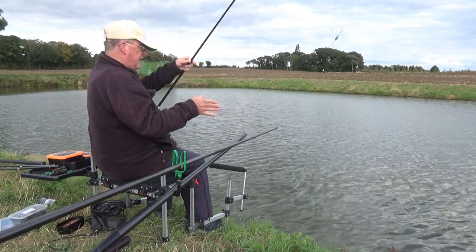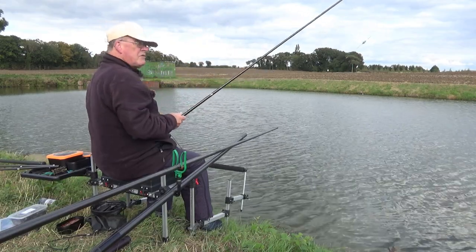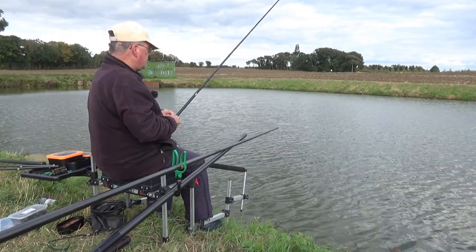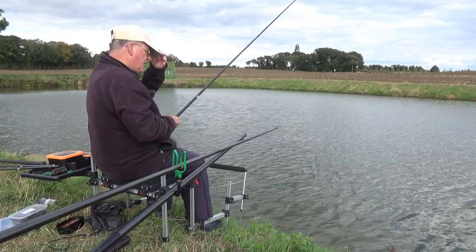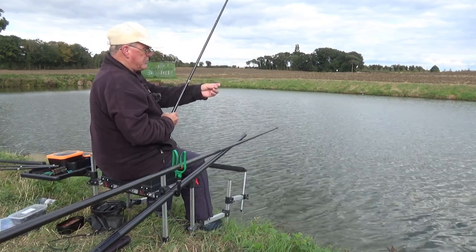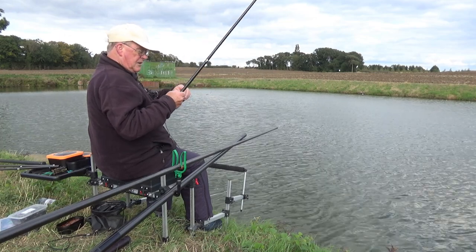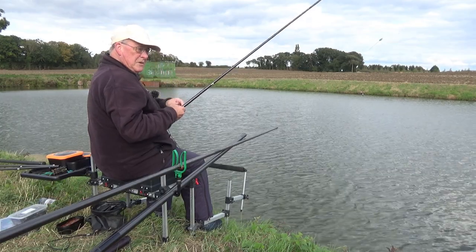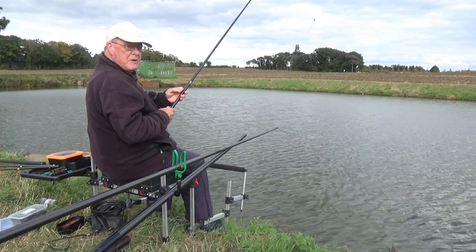You might think that's a bit heavy, bearing in mind it's only about five and a half feet deep where I'm fishing, but there is a lot of wind and tow. I don't want to be messing about with a 4x12 small float - I want it to be stable. Simple shotting: olivette between two float rubbers, a couple of droppers, quick change link, and a size 10 Drennan wide gape. I'm going to be fishing lobworms on the hook over chopped worm and caster.